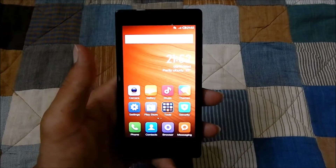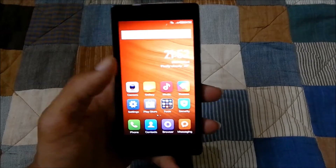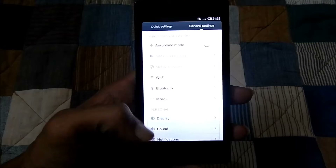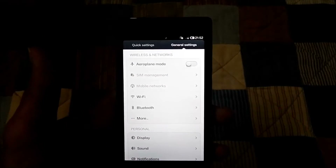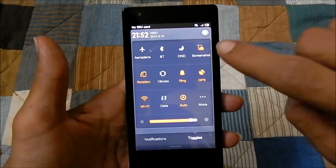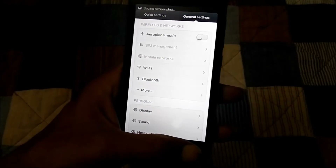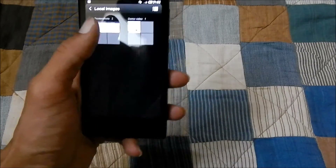Let me show you how to take a screenshot using the Xiaomi exclusive method. First, go to the page on which you want to take the screenshot. I'll go to Settings. Now I will access the quick menu by swiping down. Here we have a screenshot logo — tap onto it. The screenshot will be taken and saved in Gallery under Gallery > Local Images.